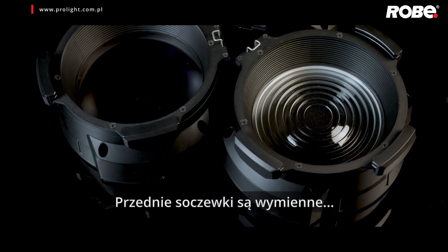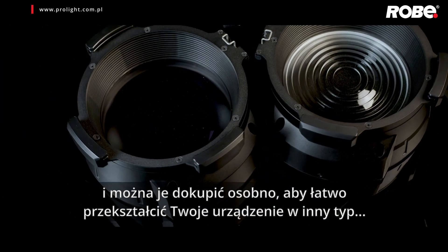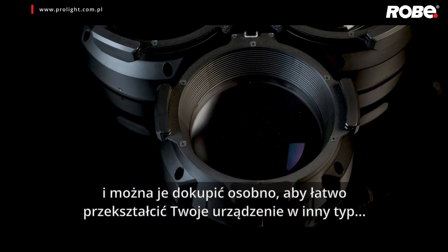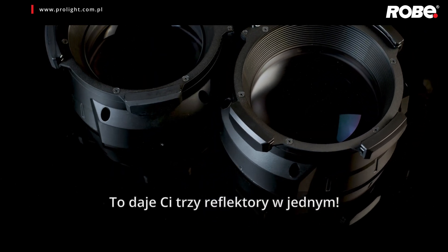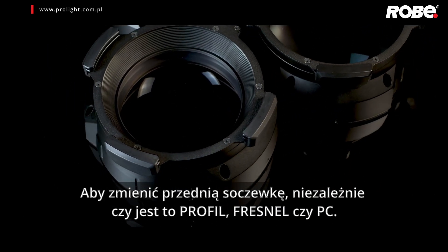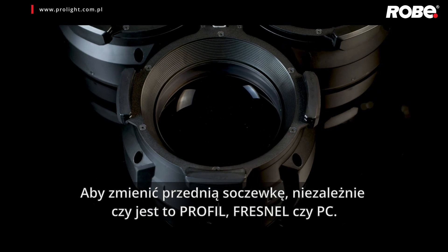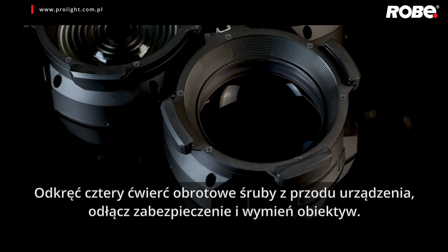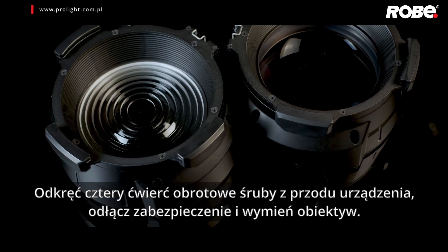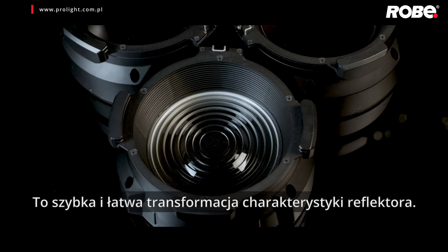The focus control is the rear knob, operated in the same manner to attain soft, hard or any focus in between. The Fresnel version with its easily recognisable lens produces that classic soft edge beam so beloved by theatre designers, while the PC version gives more definition to the beam edge compared to the Fresnel. The front lenses are fully interchangeable — you can purchase lenses separately to transform your fixture into the other types, giving you a 3-in-1 generic solution. To change a front lens, regardless of profile, Fresnel or PC, unscrew the four quarter-turn Zeus connectors, disconnect the safety bond and change the lens. It's a quick, easy transformation.